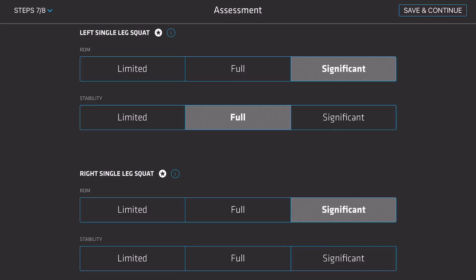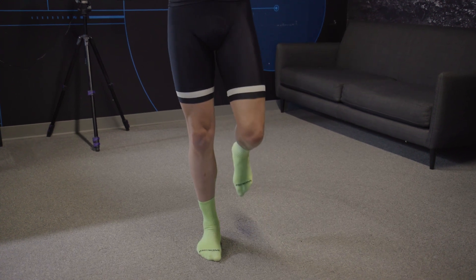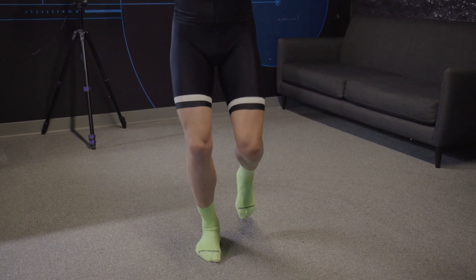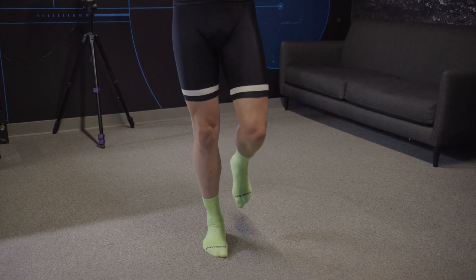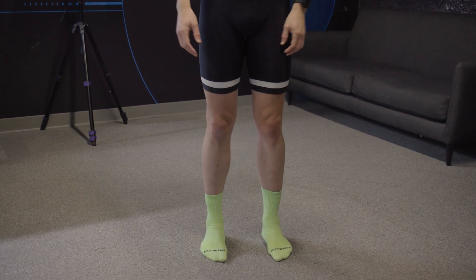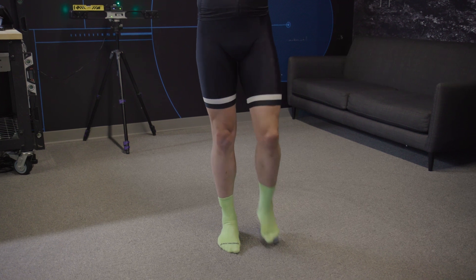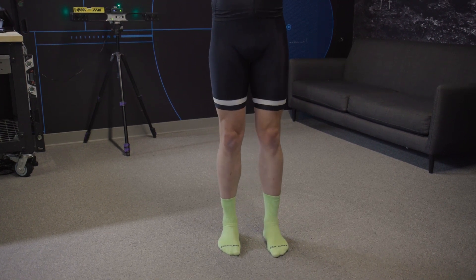Stability is based on knee and hip movement. If their knee has significant lateral movement and the hips significantly dip and twist, their stability is limited. If the knee and hips have mild movement, mark the rider's stability as full. If the rider has little to no movement in the knee and hips, mark them as significant stability.